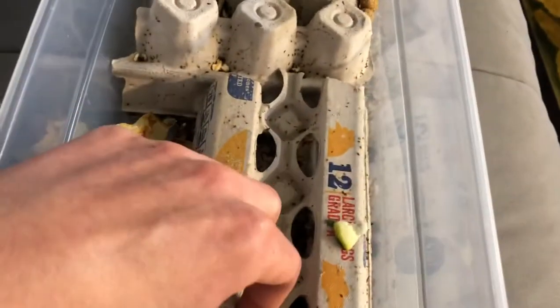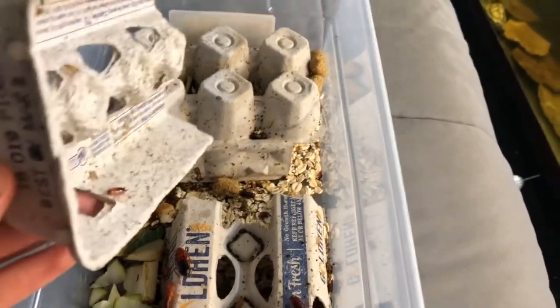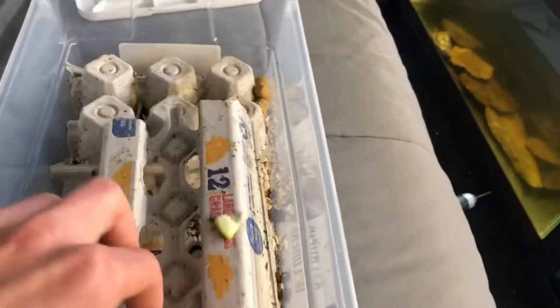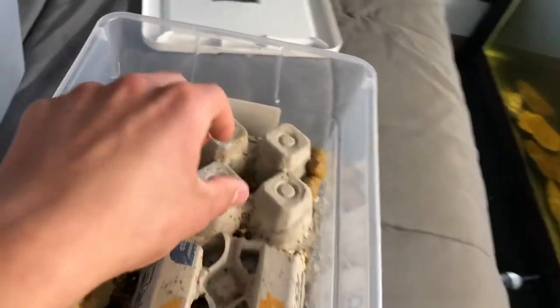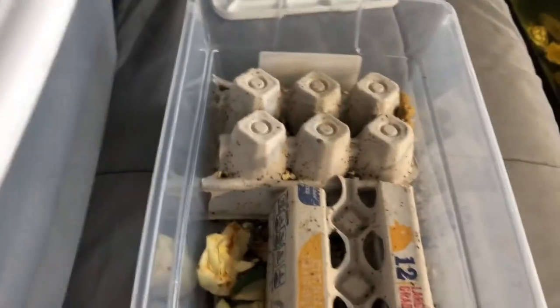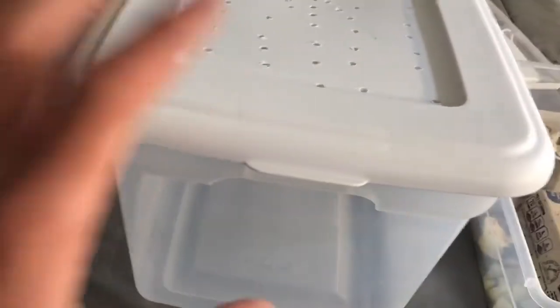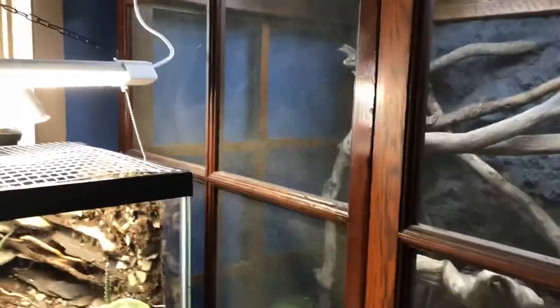I honestly haven't changed out their egg crate. I don't really want to mess with them that way because they're really fast. Since this is such a small enclosure, I feel like I'd lose a bunch if I did that. And sometimes if I have this thing open for too long, generally an adult male will escape and I'll have to grab them - they're very fast and very small. So I'm going to upgrade them.